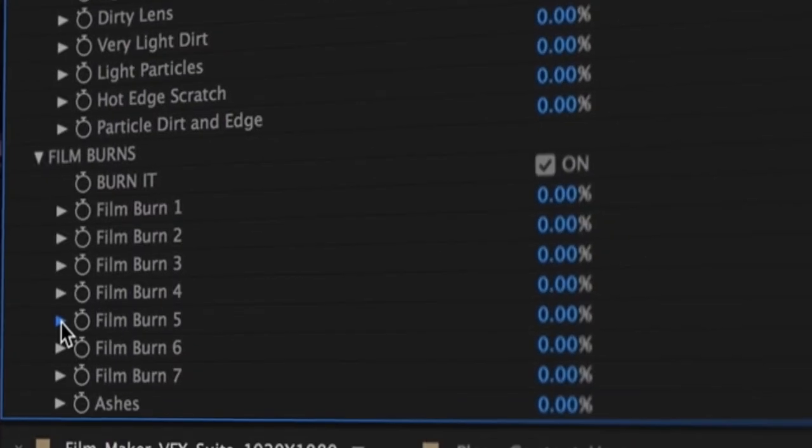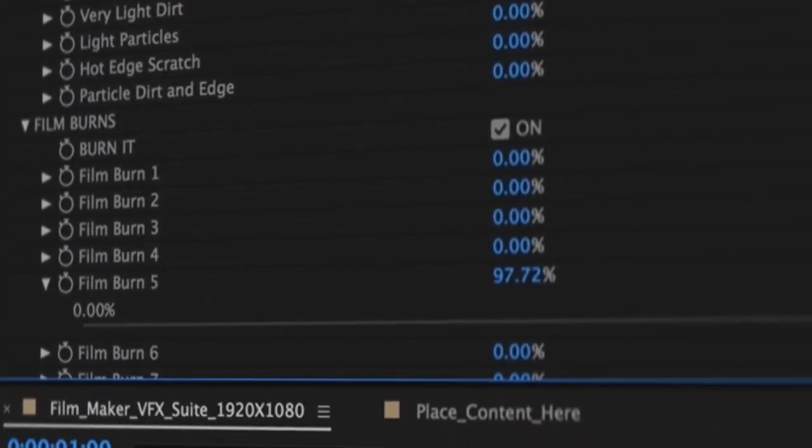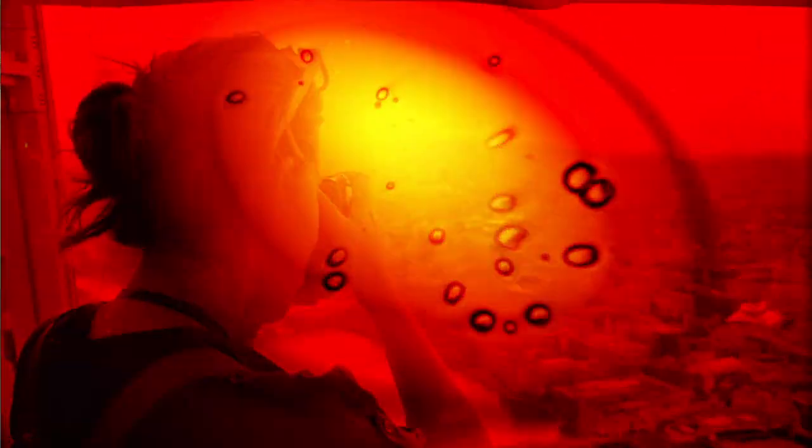Turn on film burns, apply the burn threshold, choose where you want the effect to start and watch your image burn away.